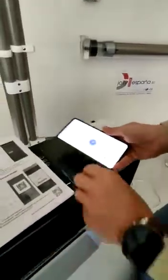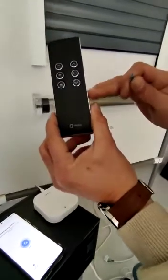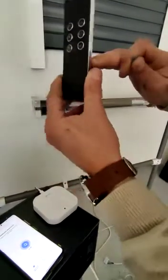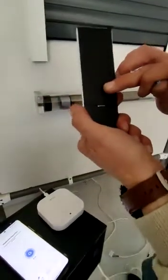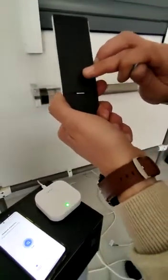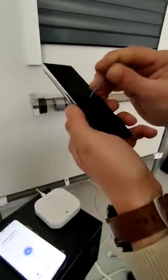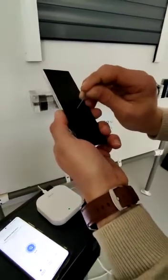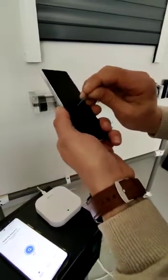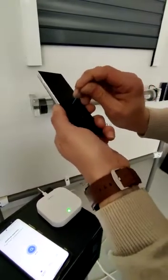We take the remote control — it doesn't matter if it's the black type or the white one — and we press the programming button at least eight times, or as many times as the motor confirms with a movement. So we try: one, two, three, four, five, six, seven, eight, nine, ten.